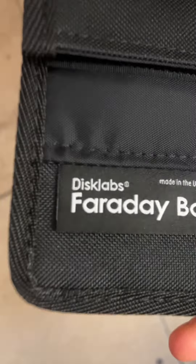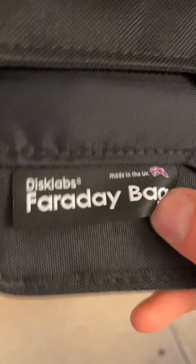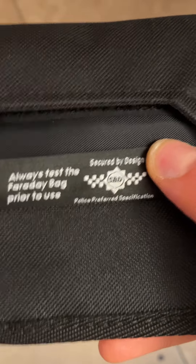Let me show you exactly how this works. I don't have an expensive car key right now, but you basically need to put it inside — I'll show you without a key. Here is the bag itself. For some people it can be ugly, for others it can be cute — depends on the personality. It reads: 'Faraday This Club, smarter in the UK. Always test your Faraday prior to use. Secured by design, police preferred specification.'